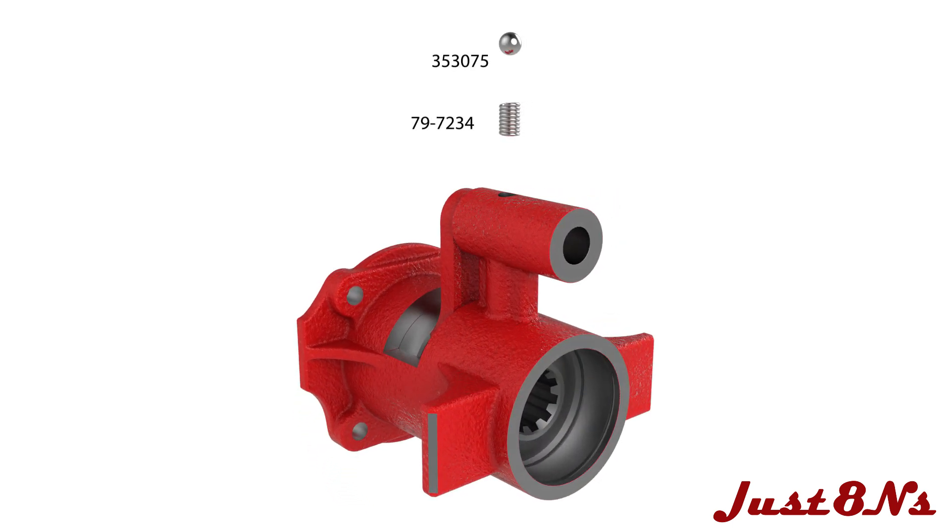Place the detent ball and spring in the top of the housing, followed by the shifter rail.